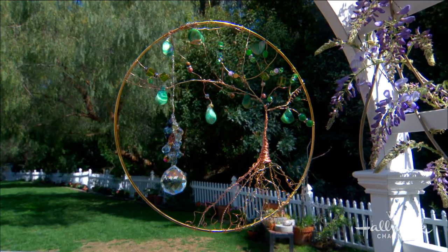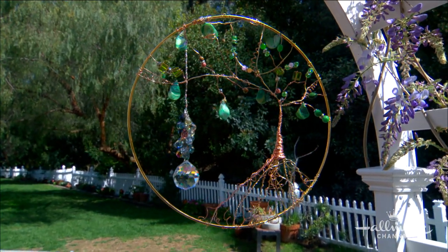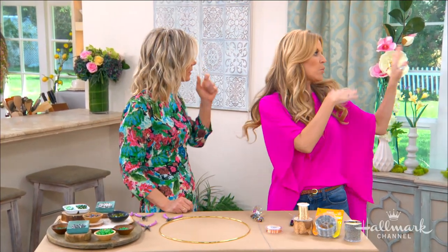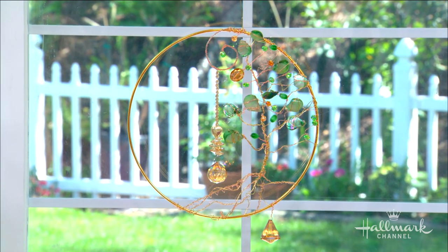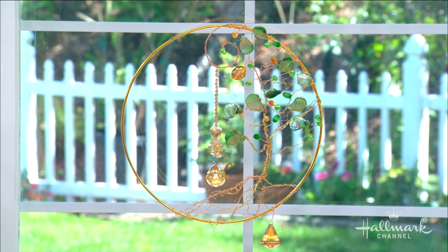Did you see the rays coming through? So you're basically making a rainbow — rainbows and rainbows. And it's so much fun when we have sunset; it just completely makes rainbows all around the room. It's like a big diamond without spending the money on a large diamond.